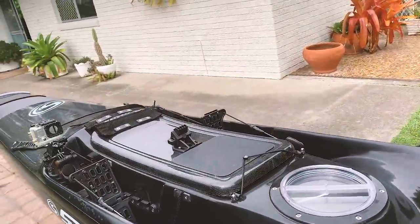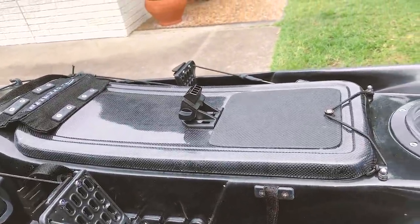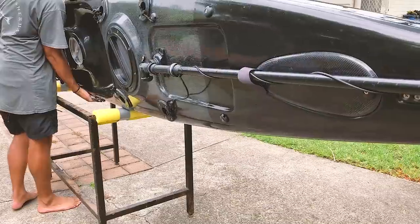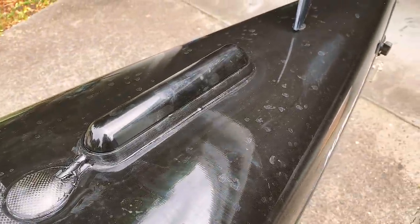Last time I had a clip-on transducer. The old one was a Total Scan transducer, but now it's the Active Imaging transducer, which is even bigger. On a boat it's no big deal, but on a kayak it keeps getting bigger and bigger. Last time I clipped it over the side with some aluminium, but this time I bit the bullet and mounted it on the bottom of the kayak — I drilled a hole in the bottom. It turned out quite slick and it's going to create less drag in every way.